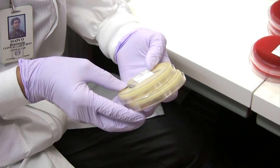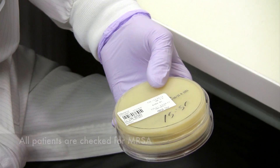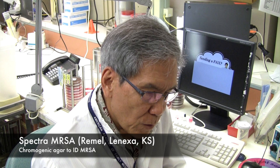First we have this differential culture media. We're using this for pre-admission patients. Before they're admitted, we check their nose for MRSA so that they don't give it to the other patients around them. And this is called MRSA Spectra.